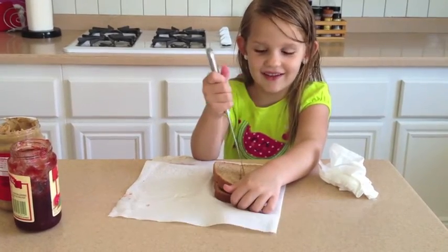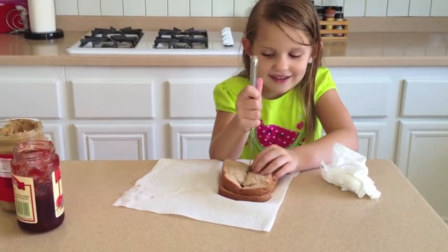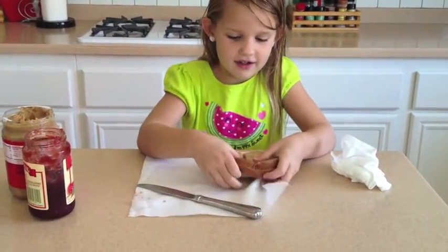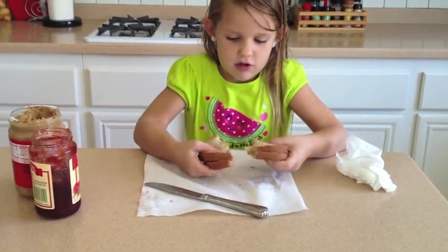By the way, I can cut it by myself. How about you hold the knife down? There — you cut it.